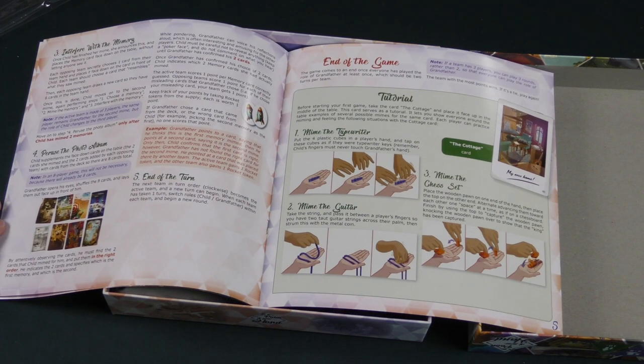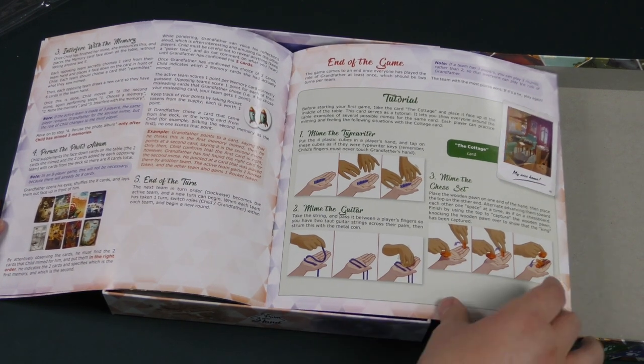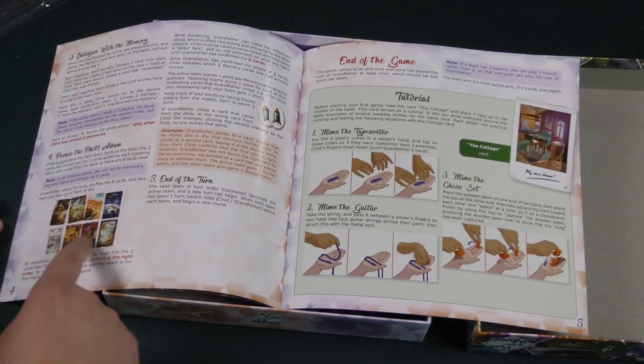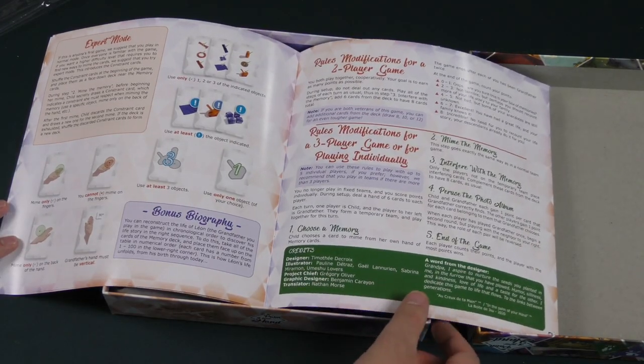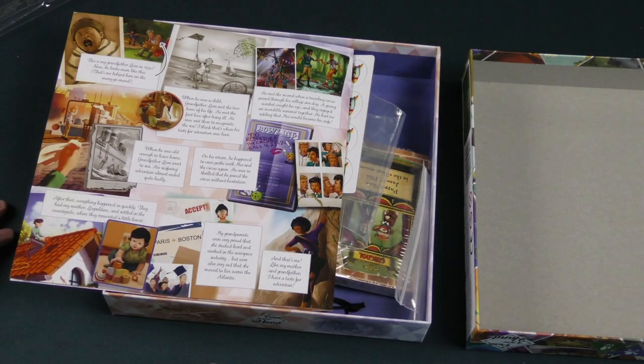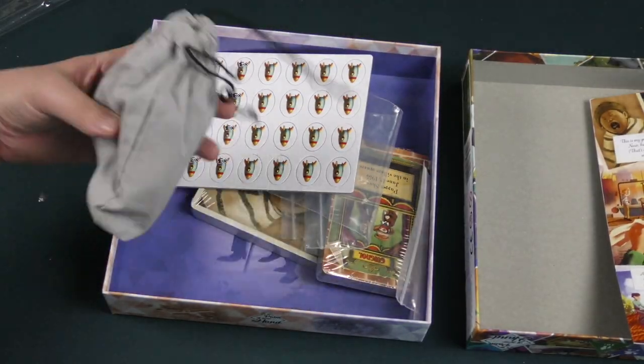And then you'll guess. The grandfather will look at the memories and try to guess what it is. This sounds really odd — a little experimental. But hey, there need to be games that try something different.